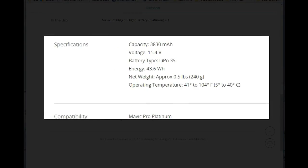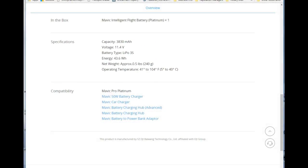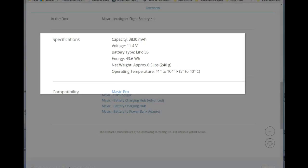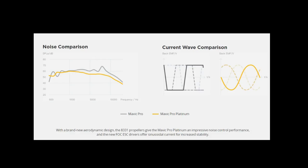As far as the battery is concerned, for the Mavic Pro the capacity, voltage, and weight are exactly the same as the Mavic Pro. So most likely the batteries are compatible between each other, other than the color.